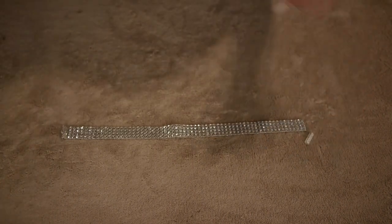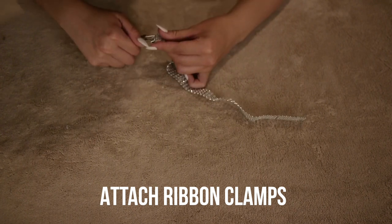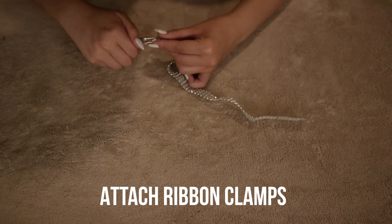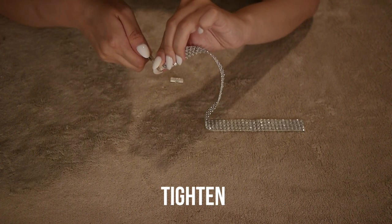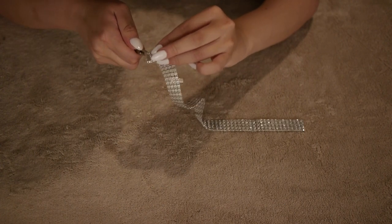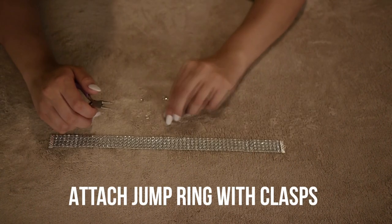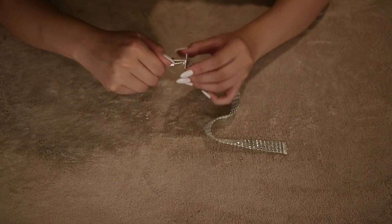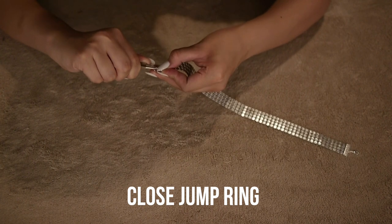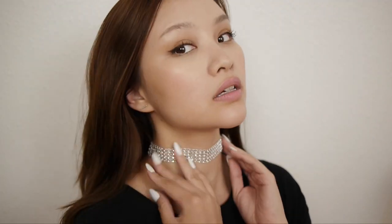If you're lazy you can use velcro, but I decided to use ribbon clamps because I think it's a little bit sturdier. I'm getting a ribbon clamp that fits the width of the rhinestone trim and tightening it with pliers on both ends. Then I'm attaching a clasp just like I did with the past two chokers — put the clasp on the jump ring, attach it to the choker, and use pliers to close the jump ring. I especially like this choker because I just feel like Audrey Hepburn when I wear it.